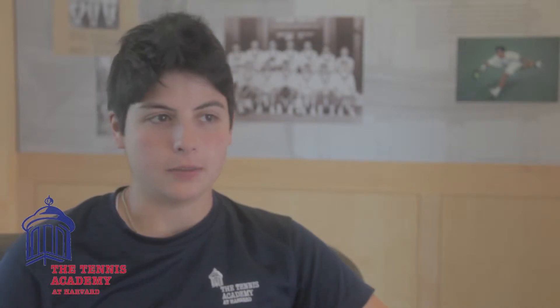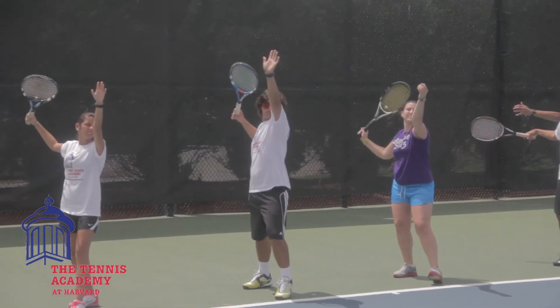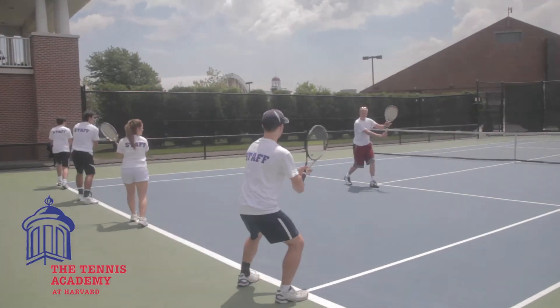Before camp starts, the staff goes through a four-day orientation where myself, Dr. Bonnie Maslin, Dave Fish, and Tracy Green train the staff on various aspects of how the camp is run. I run the tennis portion of it and basically teach the staff how to teach tennis.